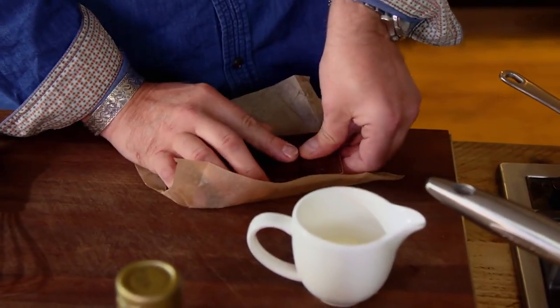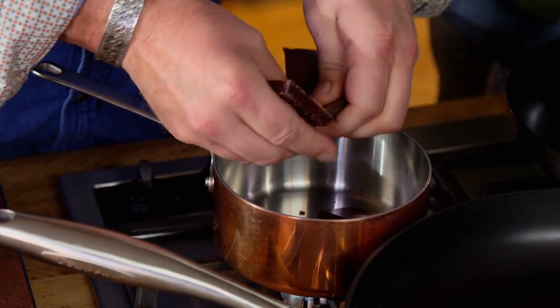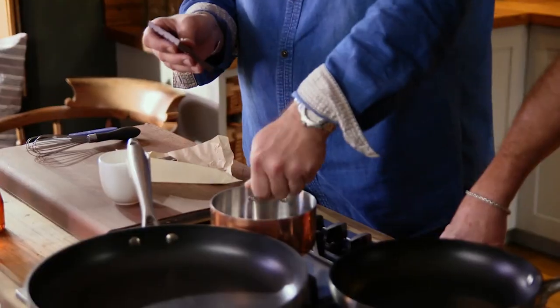I've got a hundred grams of dark chocolate that I'm gonna cut into cubes, and we're just putting it straight in the pan this time. We're going to do it over a very, very low heat, so just break it straight in there. And I'm gonna come do the hazelnuts.